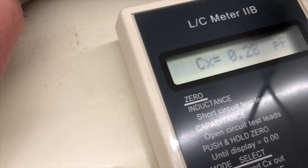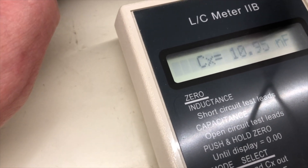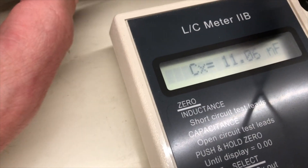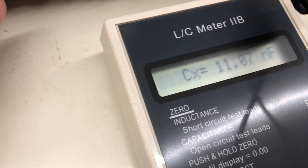I'll show you an example of a combined setting: 10 nanofarads, 11, 11.1, 11.11, 11.111 — it actually changed, or maybe not. Anyway, you get the idea — it does kind of work.